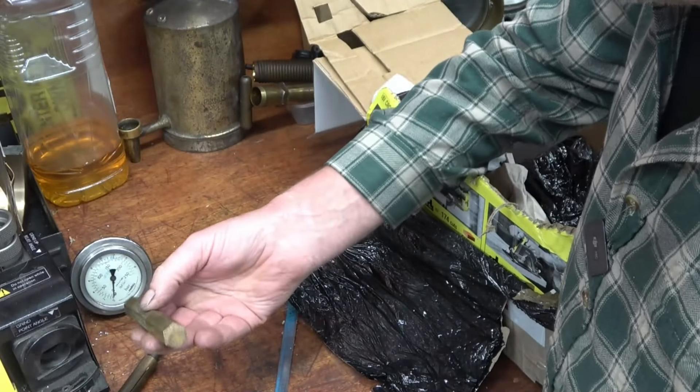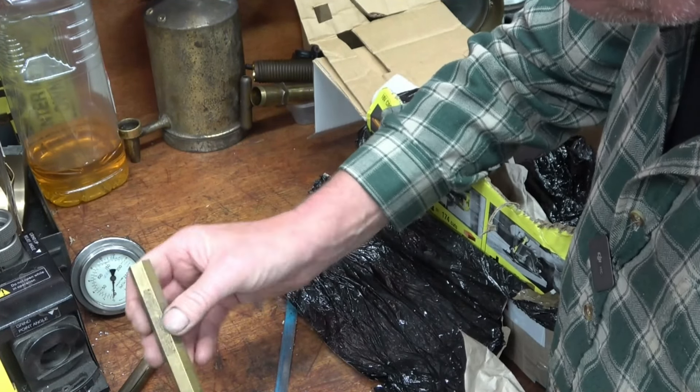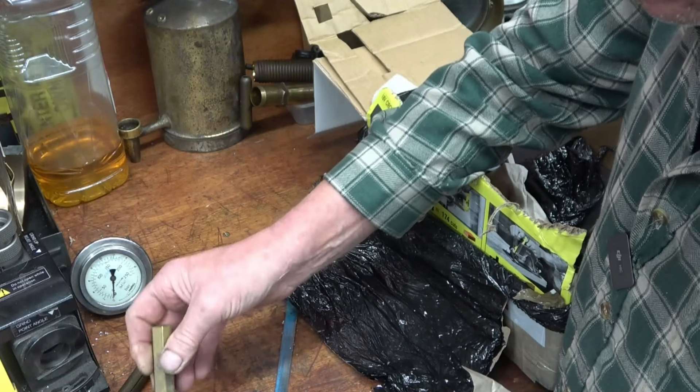A piece of brass bar — brass stock. You can use it as a punch at some point, or I'll make fittings out of it. I've got quite a lot of brass but it does get used.